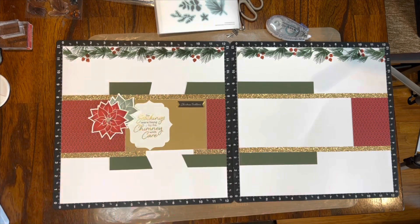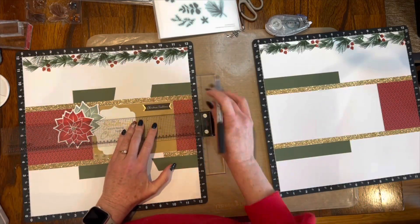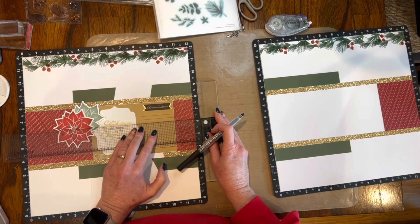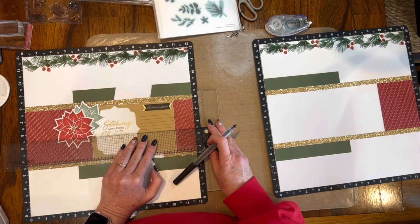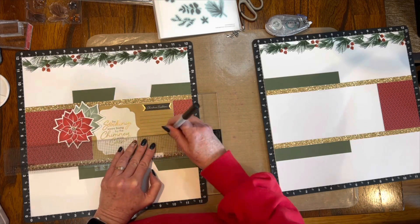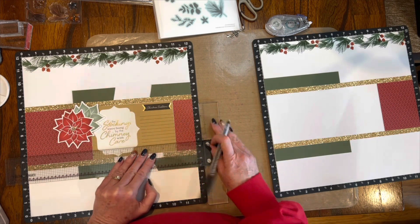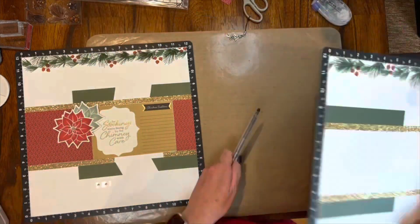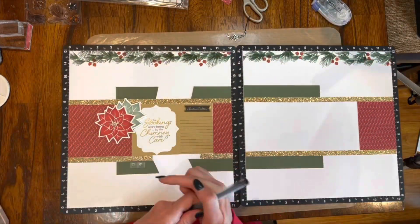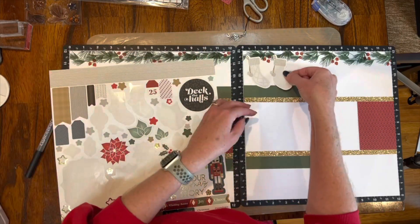We received some gold glitter gems — I put the large one in the middle of that poinsettia. I used my journaling pen to draw some lines underneath the sticker that says 'Christmas Traditions,' about a quarter inch apart approximately, and just filled it in with as many lines as I could. I figured I could come up with plenty of traditions at some point.